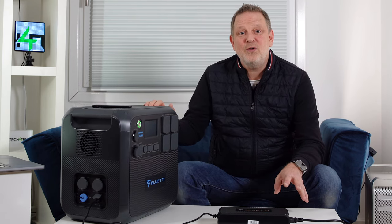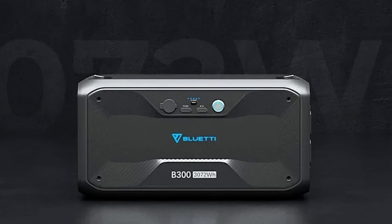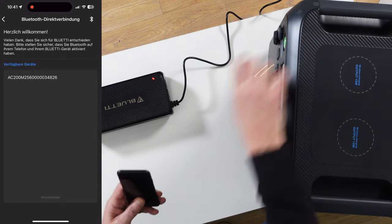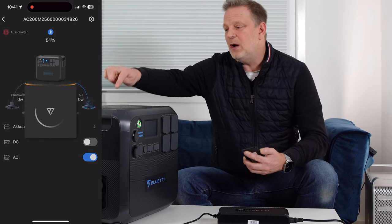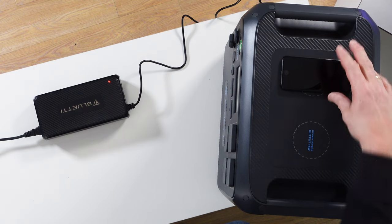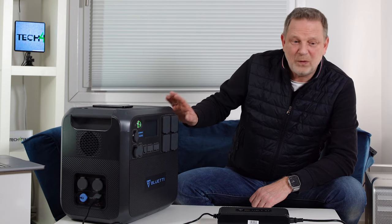If you add the expansion modules — twice the B300 — you get up to 8912 watt-hours total. There is also app control, where you can see all the data and configure the device. Up on top you have two wireless charging modules, each with 15 watts.